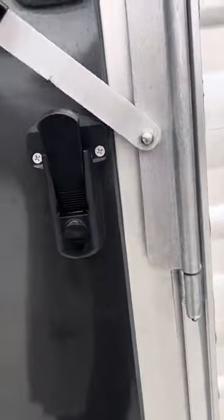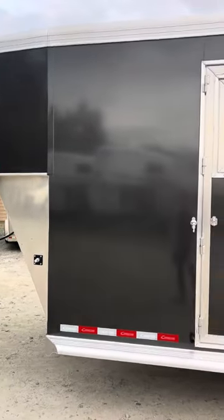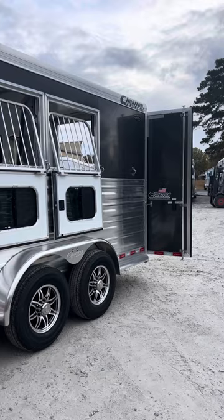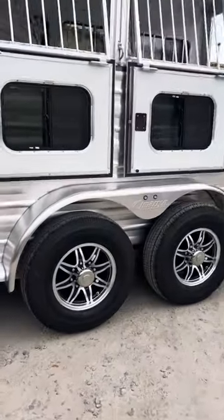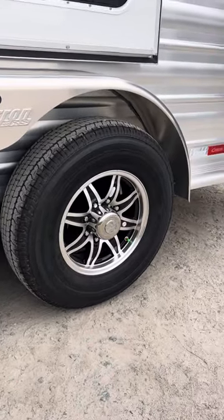This is a 2024 Cimarron Norstar four horse slant load — 7'7" tall, 6'10" wide, 21-foot floor length — in charcoal metallic. The trailer is located at Trailer Country LLC in Carrollton, Virginia. You can see all the specs and photographs on our website at TrailerCountryLLC.com.